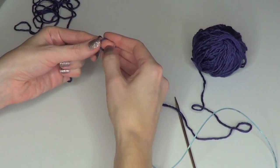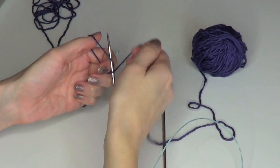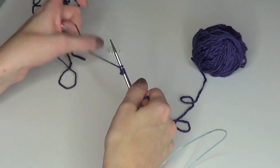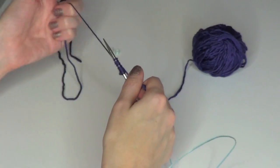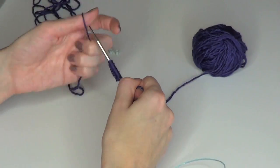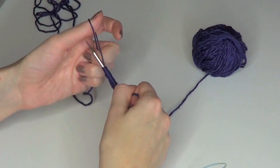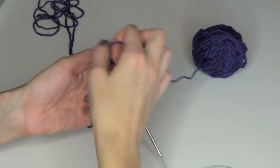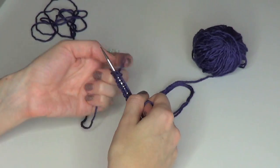Make a slip knot and then do a long tail cast on. We're going to cast on half the total stitches, then place a marker to mark the side of the bra top, then cast on the remainder and place another marker to mark the start of the round. That divides the front from the back, which will be useful when we do increases at the top and when we bind off for the back.